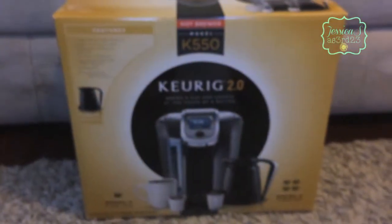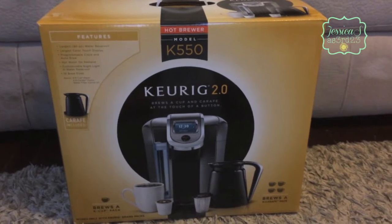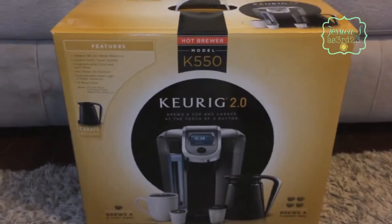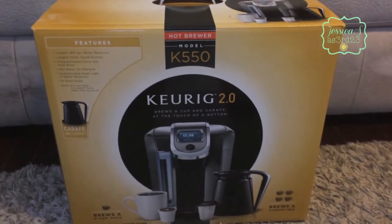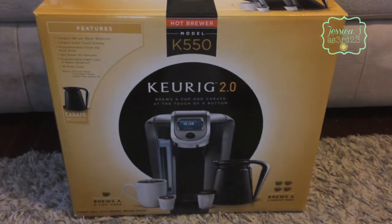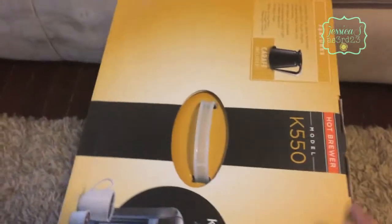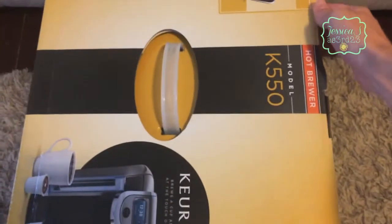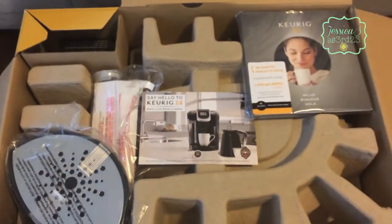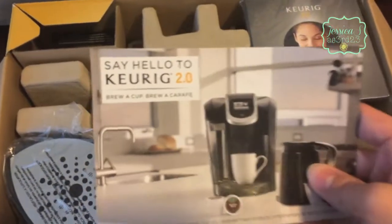I figured I would make this video and open it up and show you guys what's inside, and then I will try it out for a few days and then maybe make a video on my thoughts on it. So let me open it up - it's a huge box!